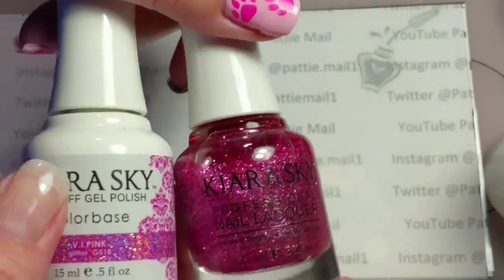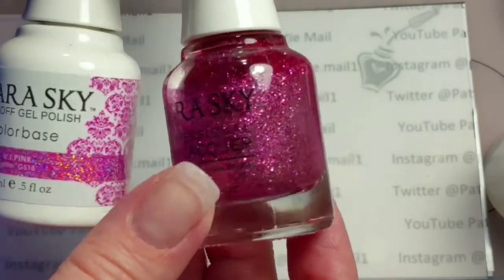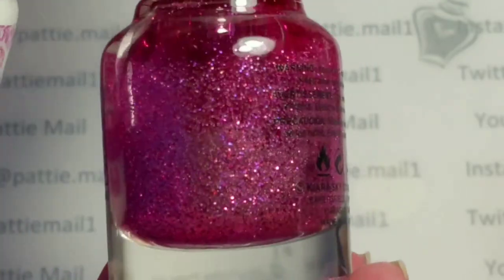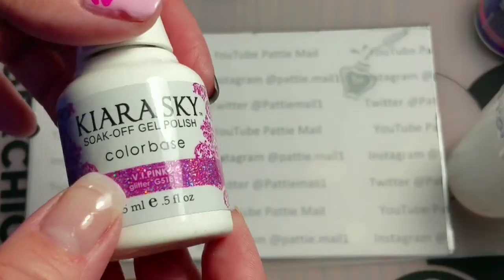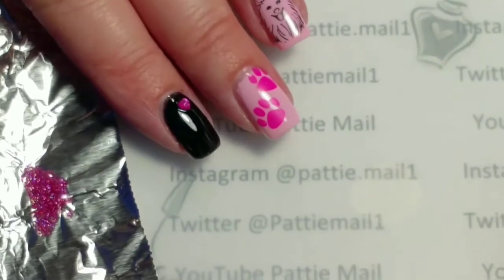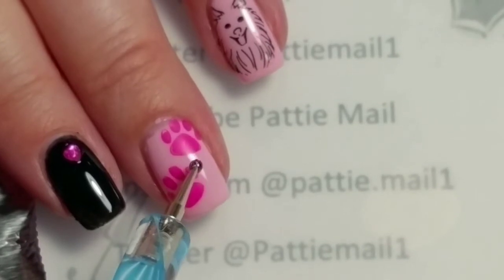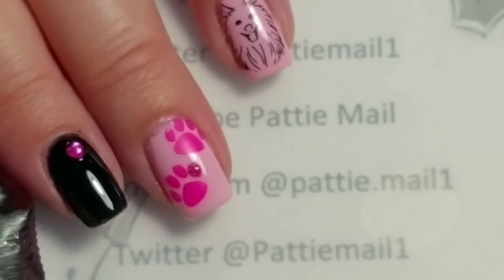To kind of jazz up the stamping, I'm going to use Kira Sky's Soak Off Gel. I just wanted to show you what this looks like — they describe it as a hollow pink but I don't think it shifts that many different colors, just more like a pink, maybe a purple. But it's pretty so I'm going to use it. It's called Eye Pink and I put a little bit on tin foil. I'm going to take some dotting tools, dip them in the pink, and put them on top of the paw prints to make them nice and glittery.